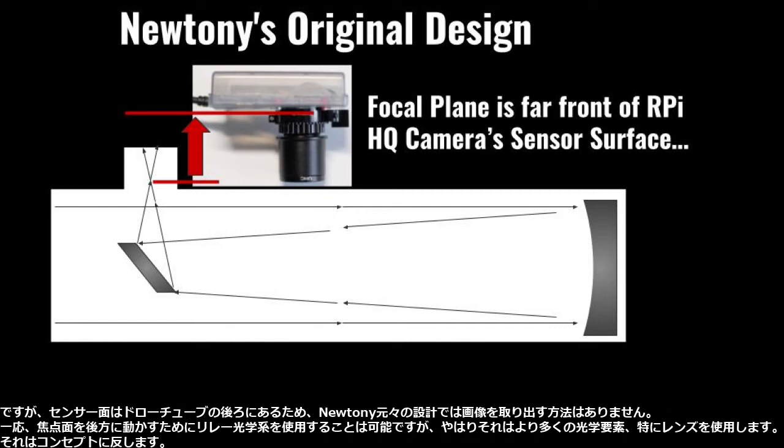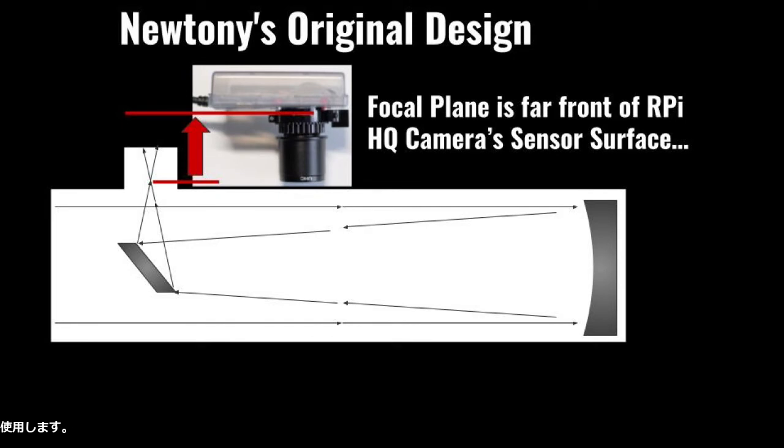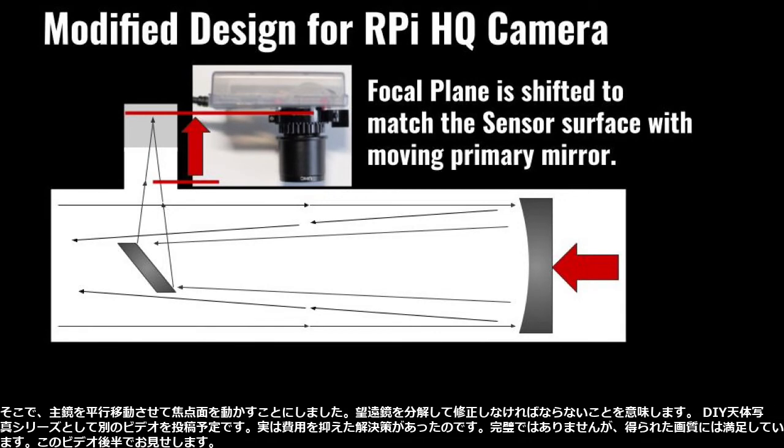I could use a set of relay optics to move the focal plane backward, but again it will use more optical elements — especially lenses — which would be against the concept. So I decided to move the focal plane with a translating primary mirror, meaning I have to disassemble the telescope and modify it.